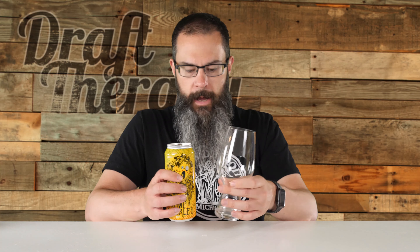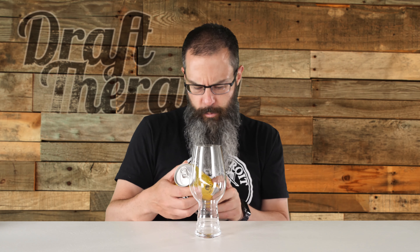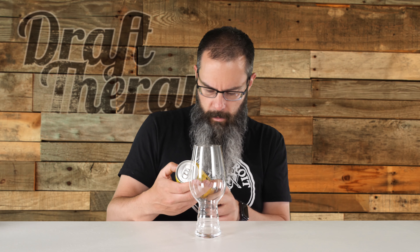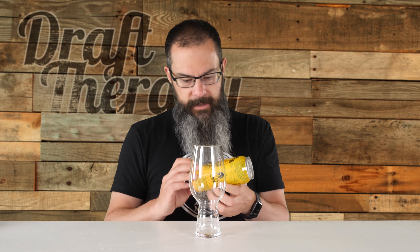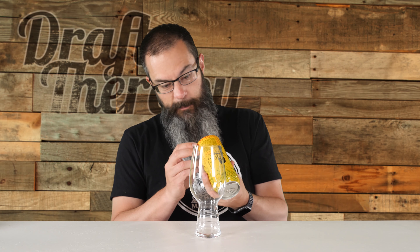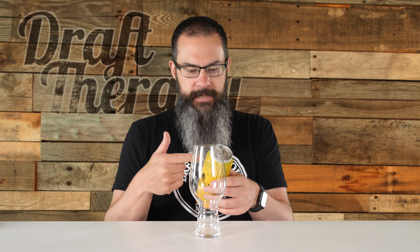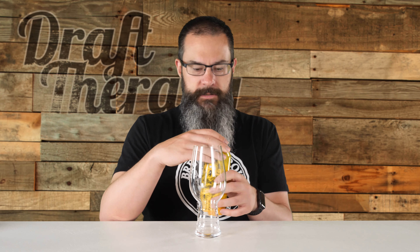I'm going to go ahead and grab my IPA glass. There is no date on this can — I don't see any date on the label or even on the bottom where they're usually printed. David sent this to me just about two weeks ago and I'm sure it was pretty fresh when he sent it. This is 80 IBU and 10% ABV — that's a double IPA, that's going to be pretty fierce. Let's go ahead and crack this open.